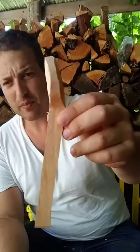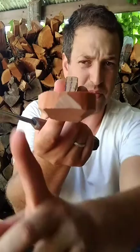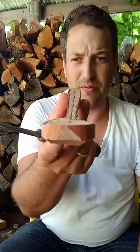Now I have the spoon blank cut to the outline and you can see it's still quite thick. Part of why I leave it thick is that you can see there's a bit of a twist that needs to be taken out — the rim on this side is a little higher both in the front and in the back.